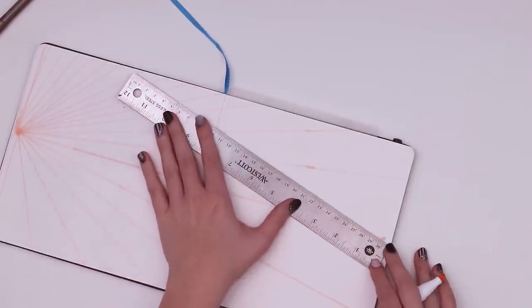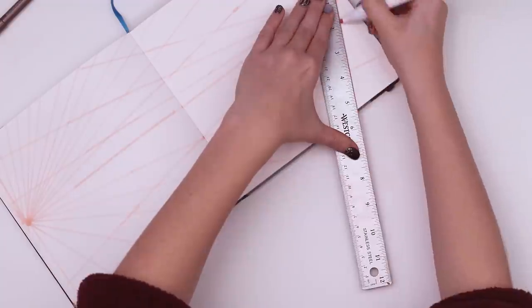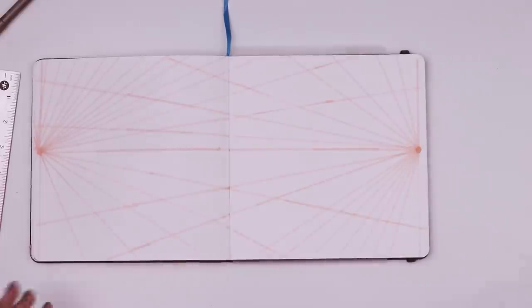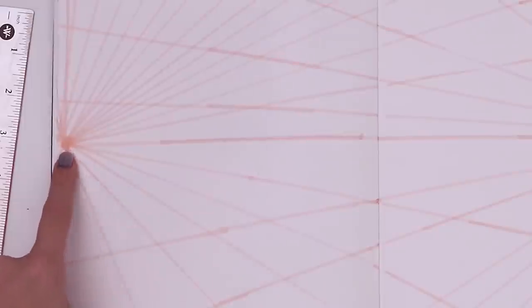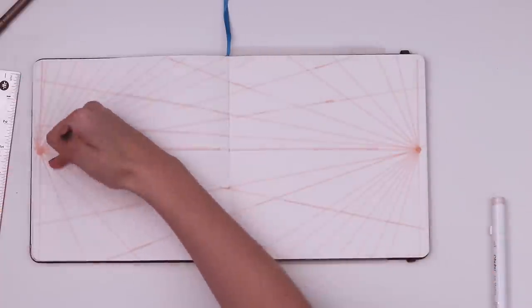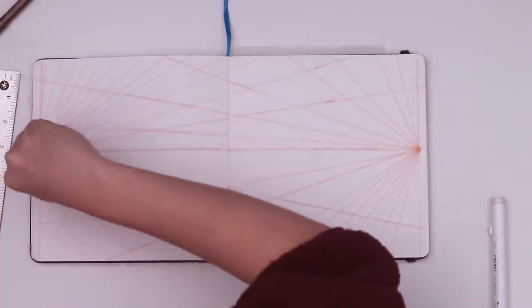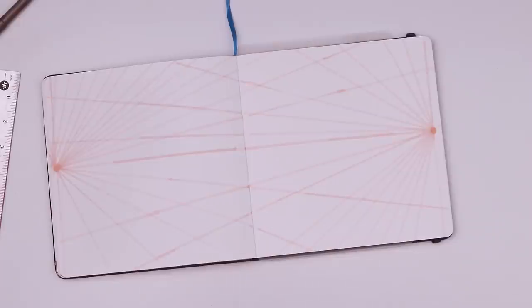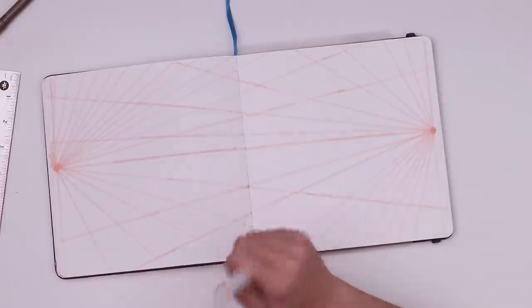We do the same thing with the other vanishing point. Voilà — we have all of our orthogonals. We can obviously add more if needed. I messed up a little on that one, but the closer to the vanishing point, the more distorted things will be. Next I'm going to create the frame. Where do we want it? I'll cut it off here and create a nice frame — that's our little window into the universe.